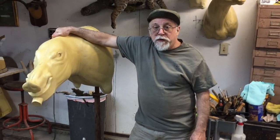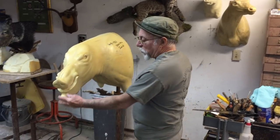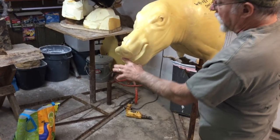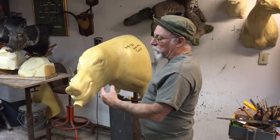Welcome back to Taxidermy Tuesday Tips. Today I'm going to install a jaw set on this boar mannequin. It's called a plug — this is what they use when molding an open mouth mannequin. It's an extra piece to keep the mouth open, and then I believe they put the jaw sets in with hot glue.